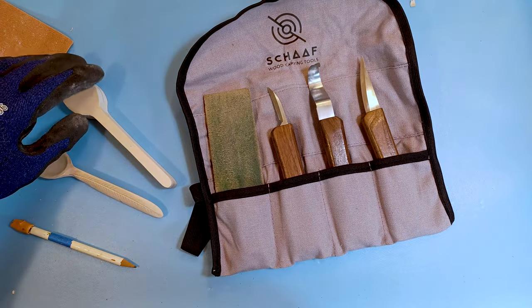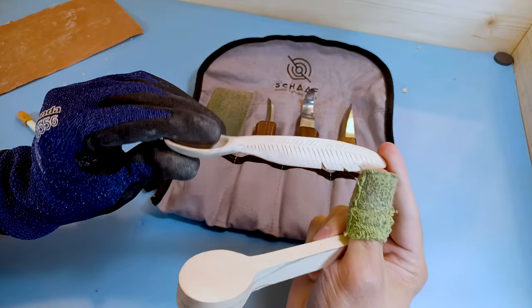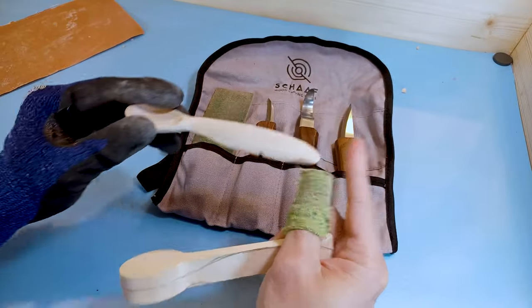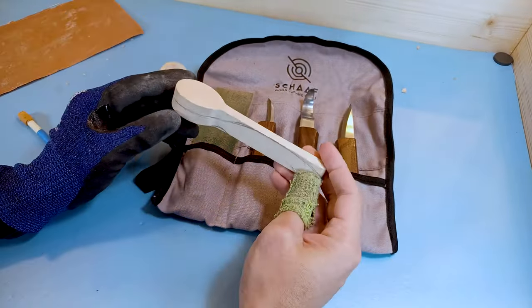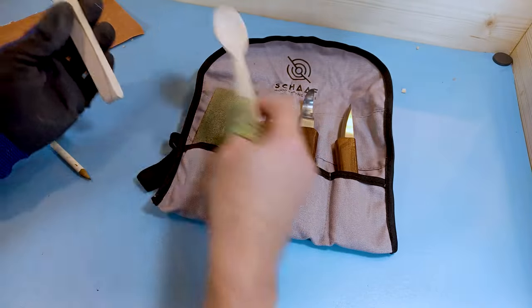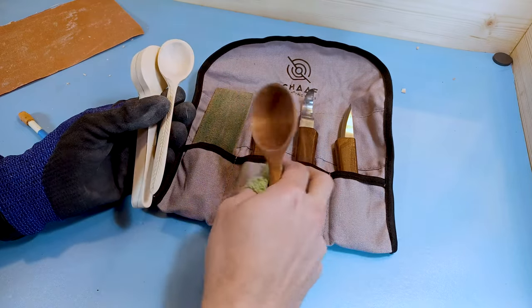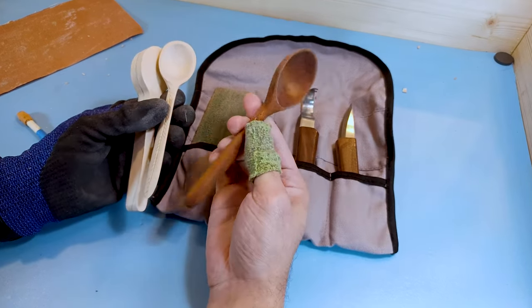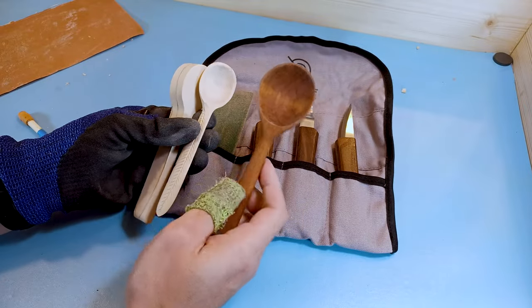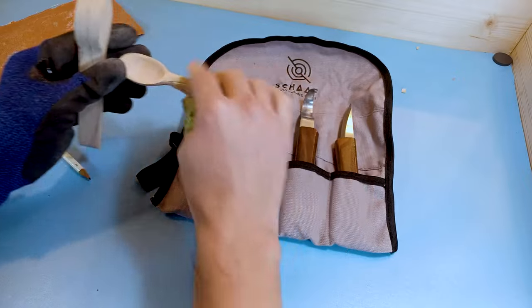Hey everybody, this is Brian from Carving is Fun, and we're going to do a quick and easy little spoon here. This is more like a little feather spoon that I made. It's a fun, easy project. We're going to be using the Shaft three-piece tool set, and they send out these cool small blanks with it. You can make a cool little teaspoon or a sugar spoon with it. You can also use it for making regular spoons — there's just a little bit of a size difference. So you're going to make a small, easy, quick spoon — great for beginners.